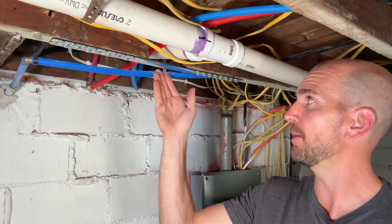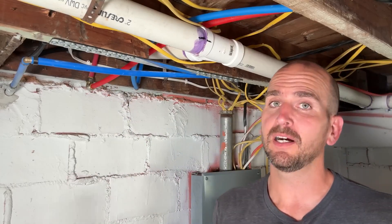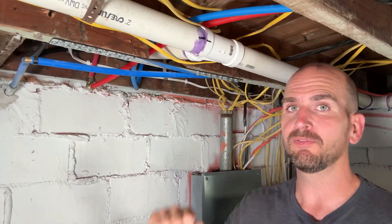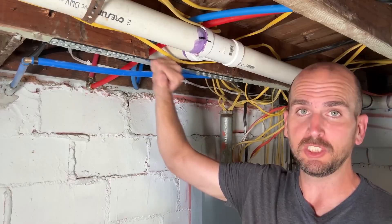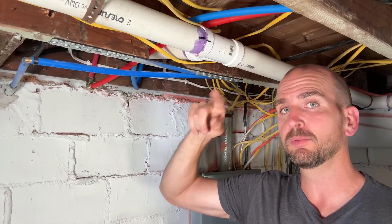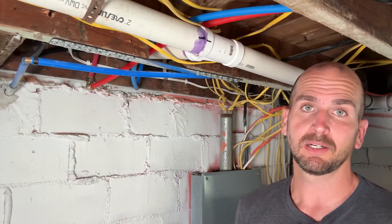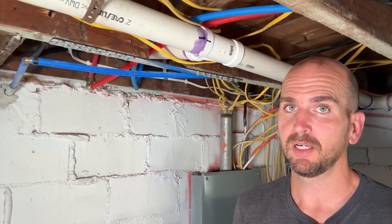Start to finish this took about 15 minutes and it is rock solid with no splits in the wood. I'm super happy with this product — it's not often as DIY homeowners that we find something that's faster and cheaper than expected. Some contractors, especially if you're doing multiple joists, would charge you thousands of dollars for that repair, and they might not even know about this product.